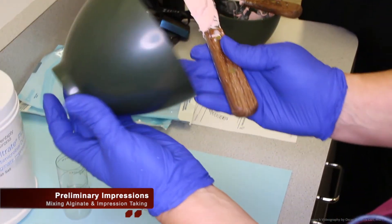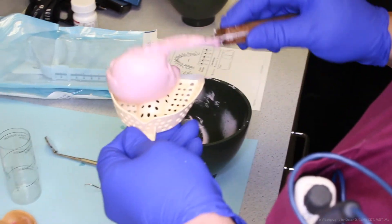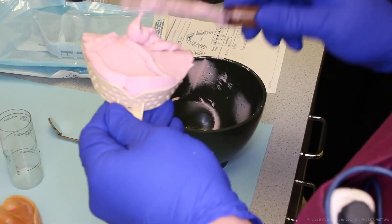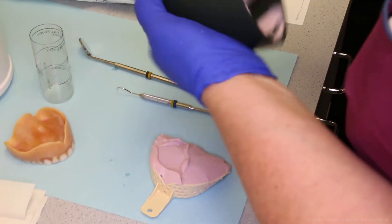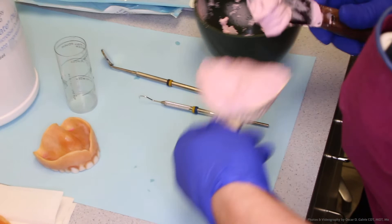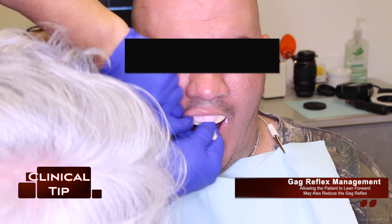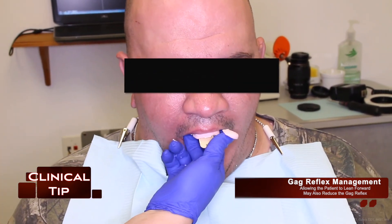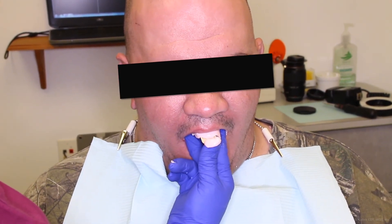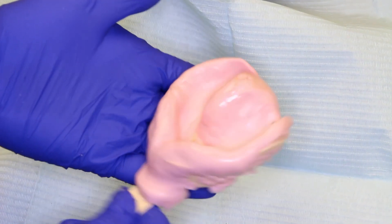Once the proper size stock tray has been selected, the clinician or dentist can mix their alginate impression material and then apply it to the stock tray. The alginate has to be the proper consistency or the impression may come out with voids or bubbles. Here is another clinical tip for patients with severe gag reflexes: allow the patient to lean forward, as this may also reduce the gag reflex. Once the proper setting time has been reached, the alginate impression can be removed from the patient's mouth and then evaluated.